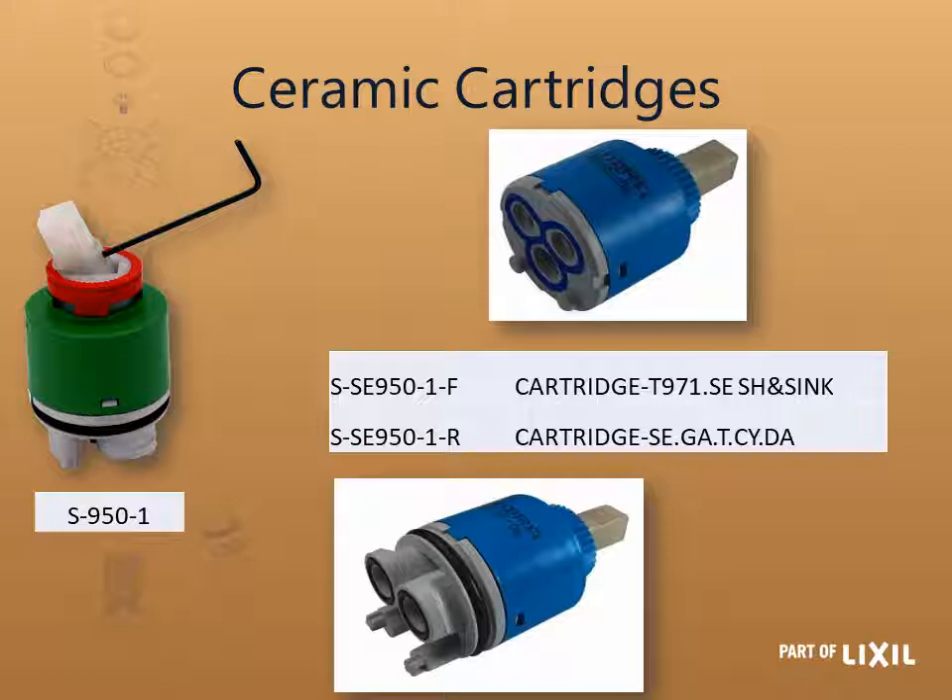The ceramic cartridges — the two you use most are the flat base and raised base 35 millimeter. You can see the flat base at the top and the raised base at the bottom, which has that extra section. On the left hand side, the one that's green and red is the same 35 millimeter cartridge available in flat or raised base, but the red is a loose ring which limits the blend — so you cannot get complete hot water; there will always be some cold water mixing. There's also an Allen key adjustment screw so the tap doesn't open completely, preventing water from splashing out of the basin.